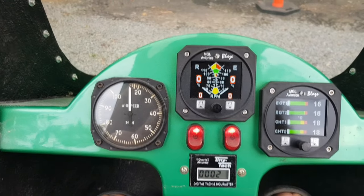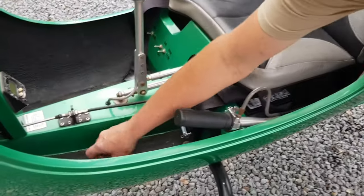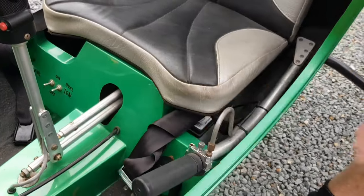Turn the master on. Down here is the primer — pump it till you feel it go firm. That means it's got fuel to it, then give it 1 or 2 pumps. Depends how cold it is — if it's a freezing morning maybe 3 or 4. You'll get to know. Pull it out. Master's off.